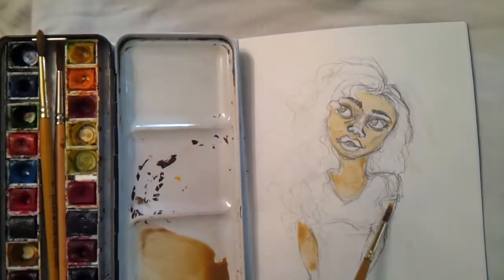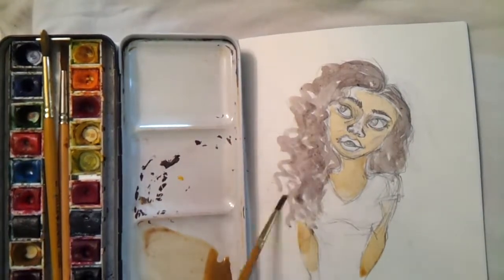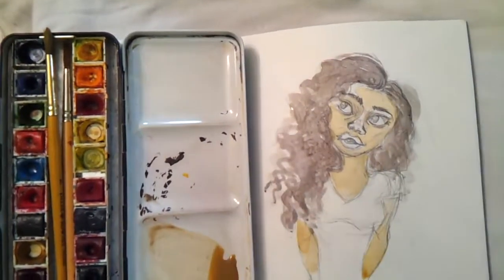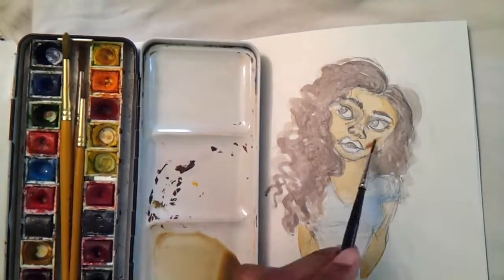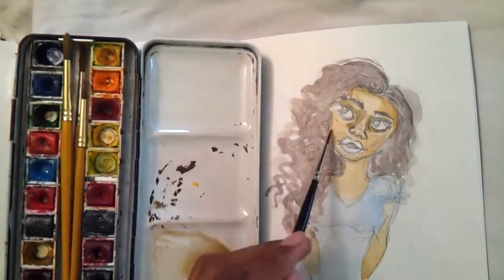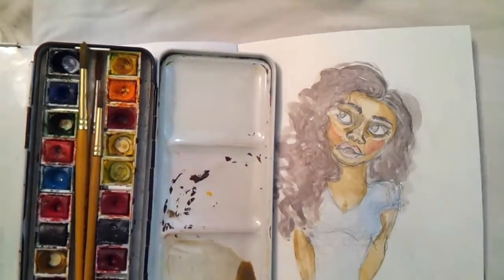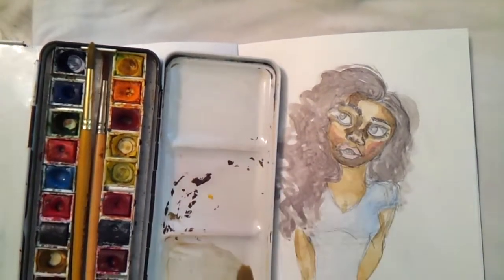Hey guys, welcome back to my channel. Today I decided to do a portrait of a darker skin tone. As I said in my last video, always choose a reference photo that you really love. The reference photo I chose for this particular painting — I was completely in love with how the girl's skin was just glowing in the picture, how her skin was just popping.